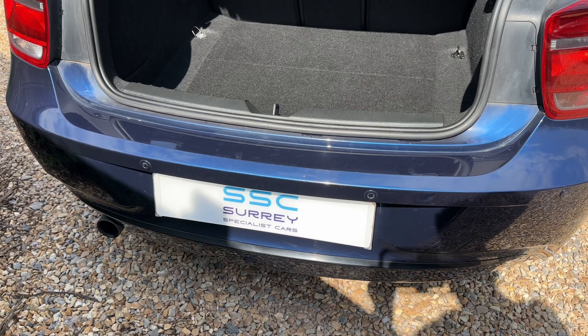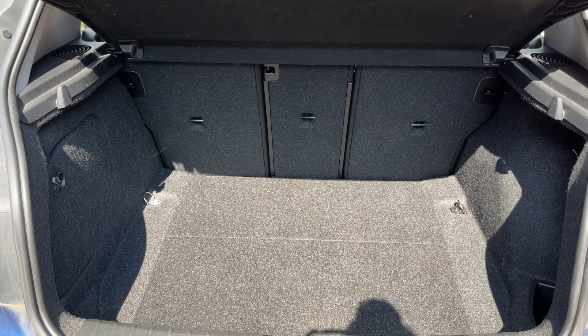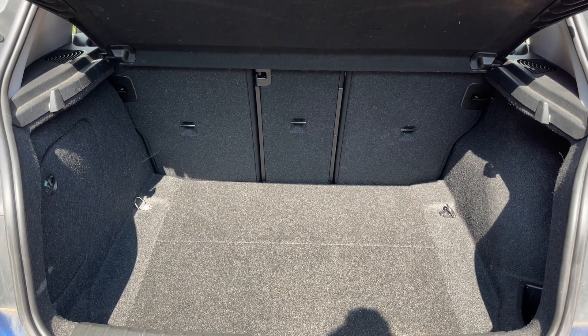As we approach the back of the car you can see we have reversing sensors, plenty of boot space along with three individually folding rear seats should you wish to increase this space even further.